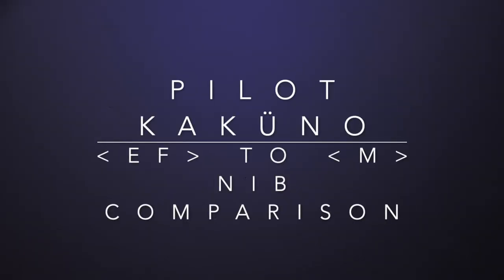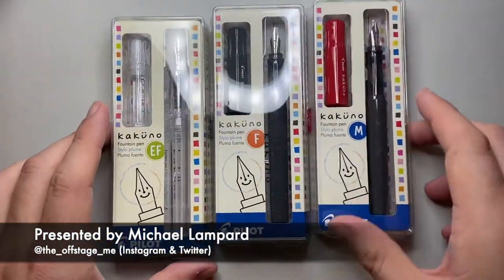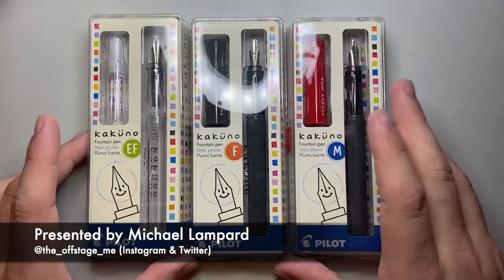Hello and welcome to today's video. This is one in a series I've been making unofficially for the last couple of years, comparing the different nib sizes from different pens. The pens I'm looking at today are the Pilot Kakuno pens.